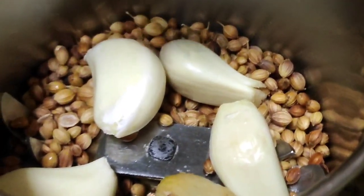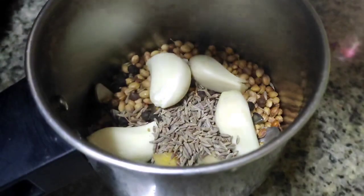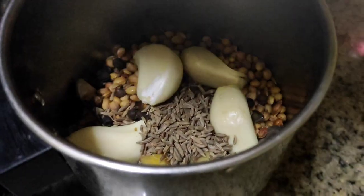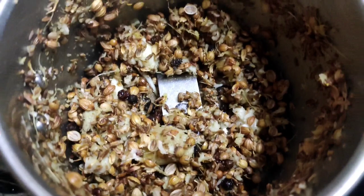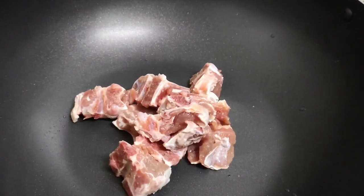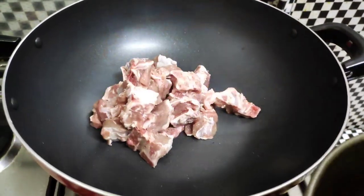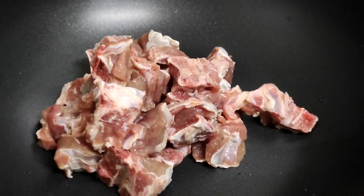I will mix it in a little bit by a little bit. We can cook it as well. We will pour it in a little bit. Let's put it in the pot.